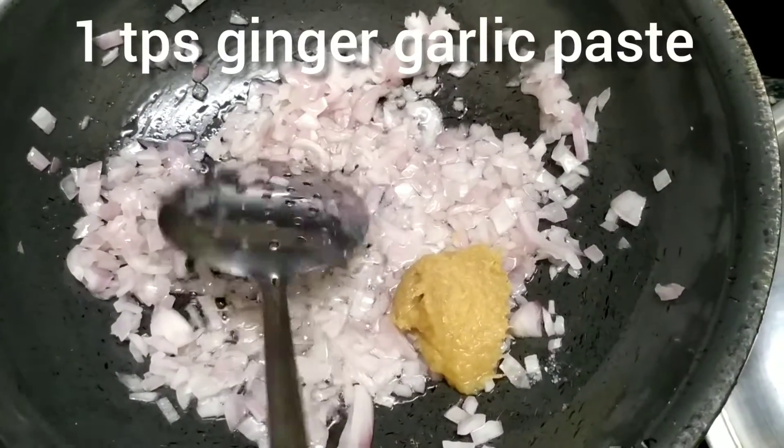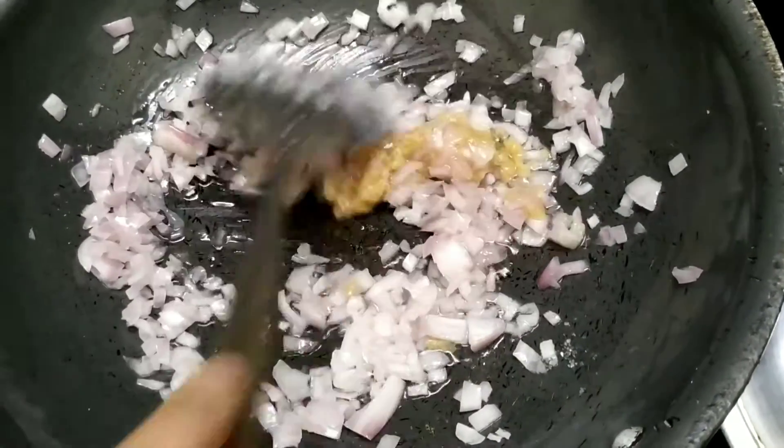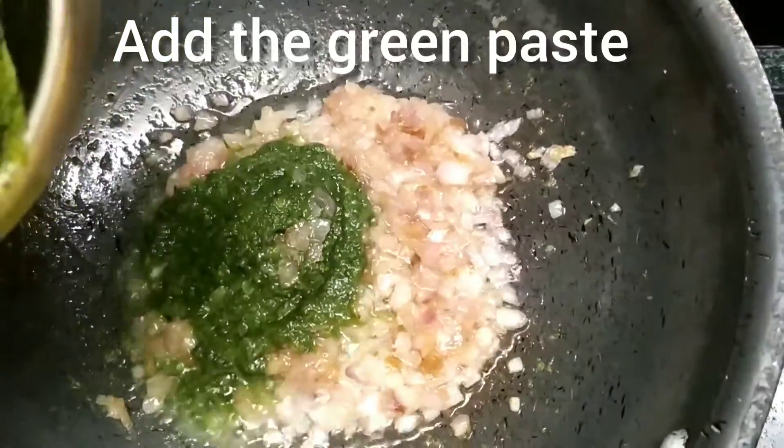Now it's time to add our ginger-garlic paste — we are using 1 teaspoon. Give it a quick mix and leave it aside till it is nice and golden brown, just like this.